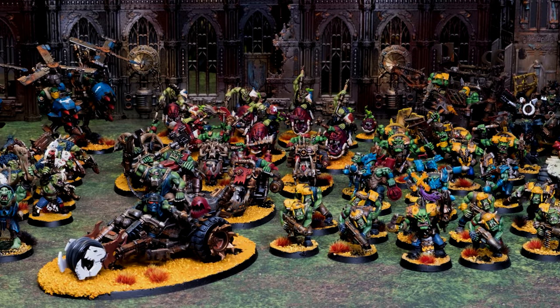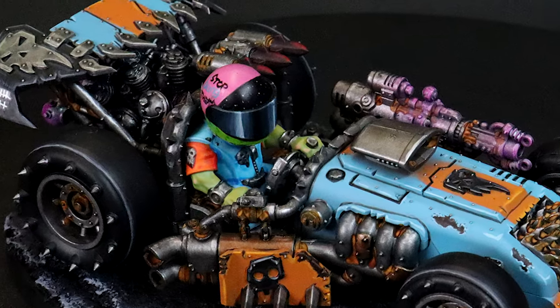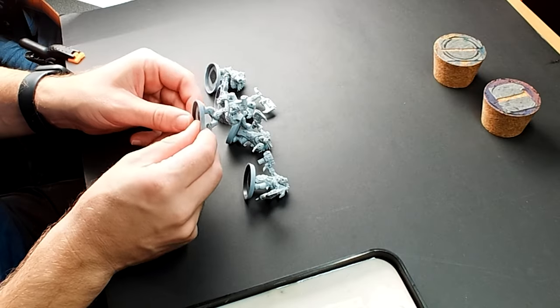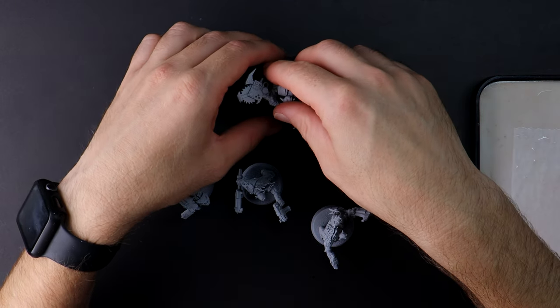Generally when I paint my Orcs I give them a cartoony look with vibrant green skin and bright orange rust. Today though I'm instead looking for a more savage and grimdark look to them. I'm selecting a handful of the new Beast Snagger boys and also a leftover Knob I have to act as their larger leader.